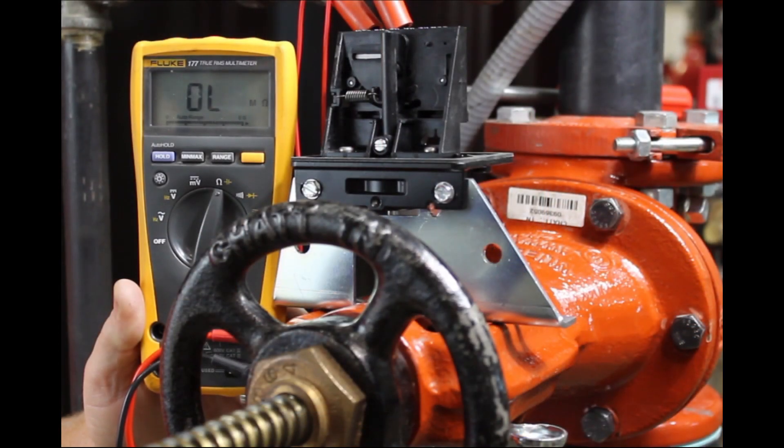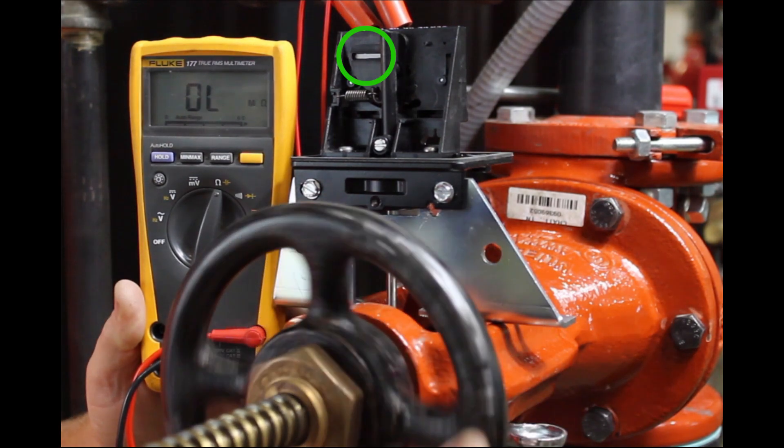Final adjustment is correct when the OSYSU activates within the first two revolutions of the hand wheel as the valve is being closed.